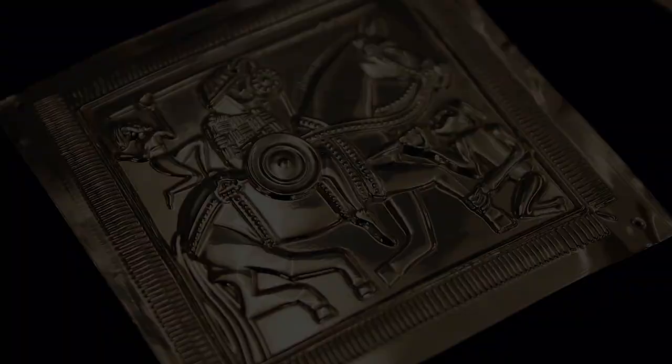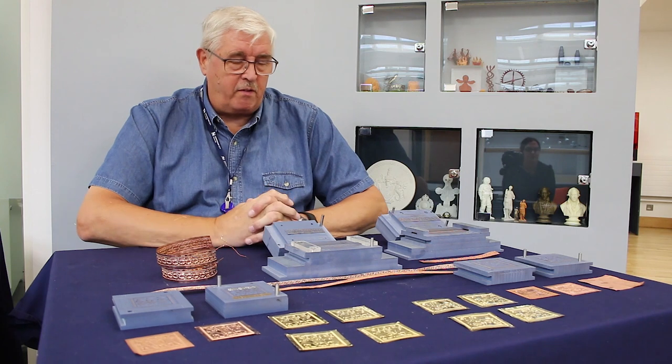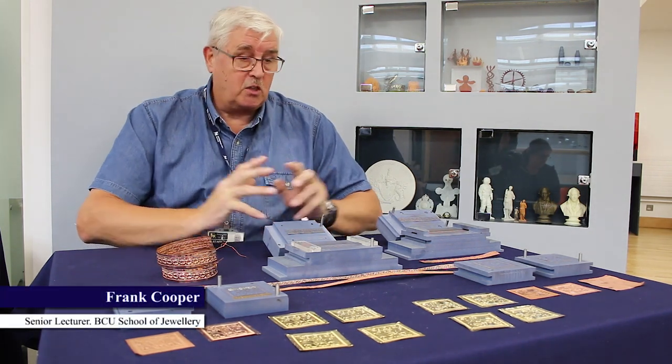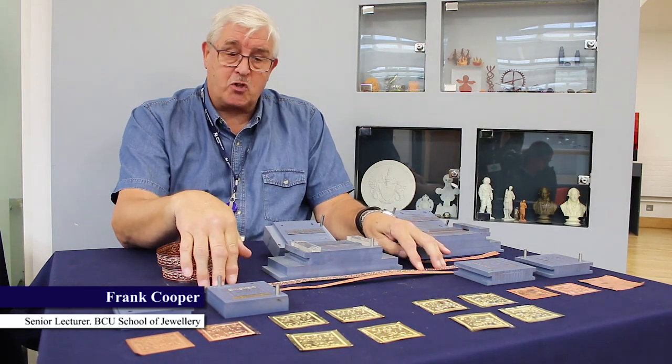Another major manufacturing process we've had to work out is for the stamped parts — we have stamp panels and stamp strips.